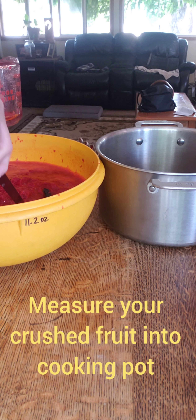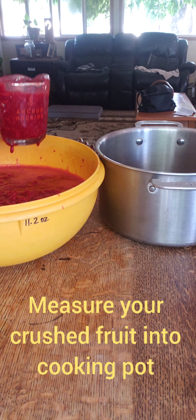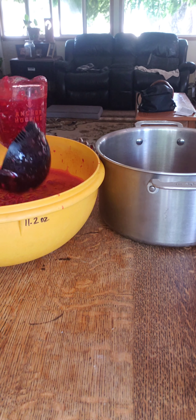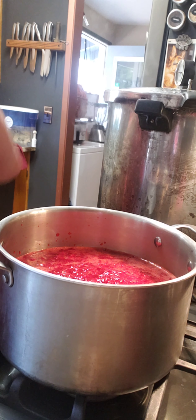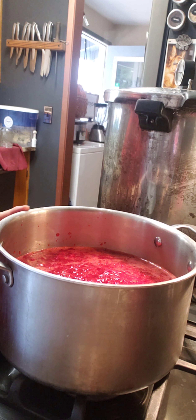My recipe calls for four cups of fruit. Since I'm going to double my recipe, I'm going to measure out eight cups of fruit and put them in my pot. I actually ended up tripling my recipe because those two gallon bags ended up making about 12 cups, so I'm tripling my recipe.